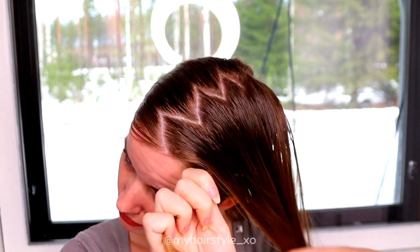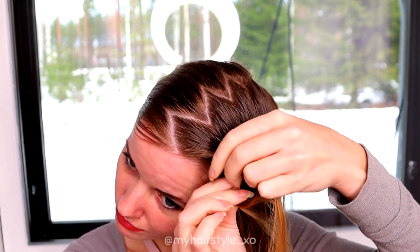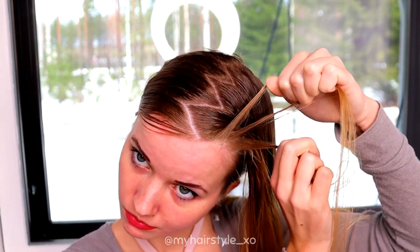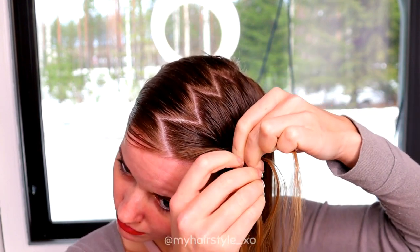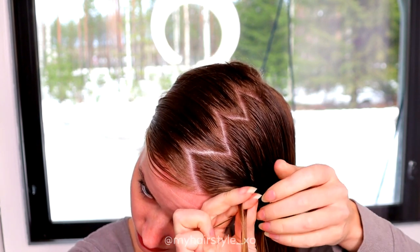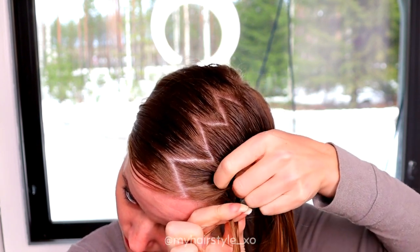Next I start the braid. Take a piece of hair from the rightmost side of the part line. Separate it into three strands and start to bring strands from the side under to the middle. Add hair from both sides of the braid.